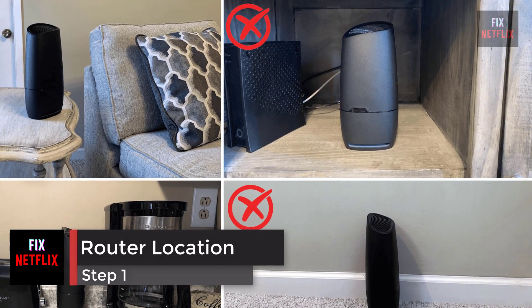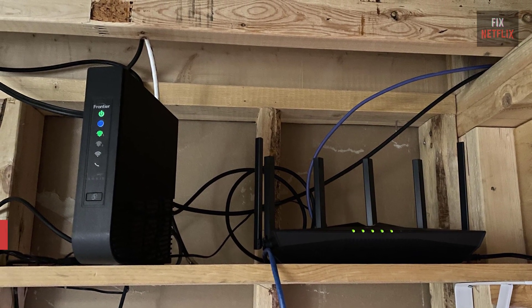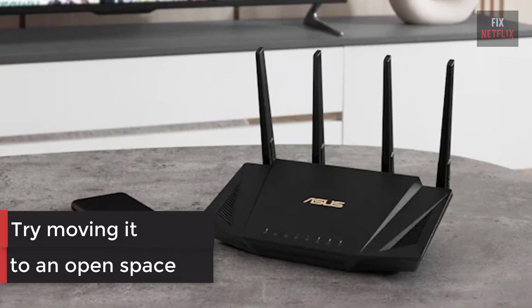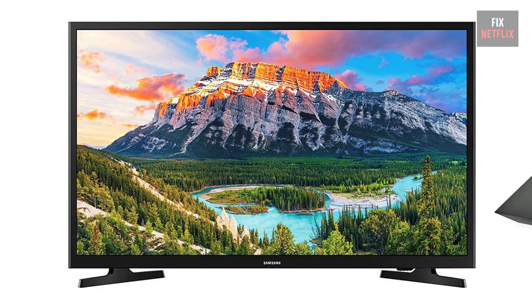If your internet router is behind a couch or inside a closet, try moving it to an open space. It should be as close to your TV as possible. Then check if the problem persists — if it does, move on to the next step.